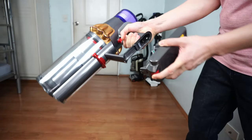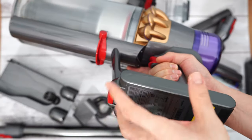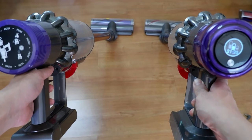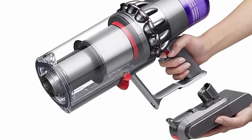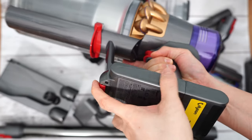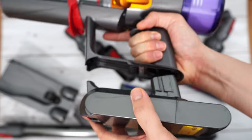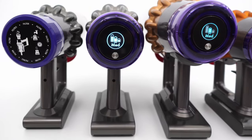Only the V11 Outsize and V15 Detect have detachable batteries, meaning users can easily remove them by pushing the red lever. The V10 and V11 Torque Drive I have don't have this feature, but select V11 Torque Drive variants do have a detachable battery — one way of checking is looking for the red lever in the photo. Also, the batteries for the V11 Outsize and V15 Detect are interchangeable, and I believe they are also compatible with the V11 Torque Drive, at least the variants with a detachable battery.